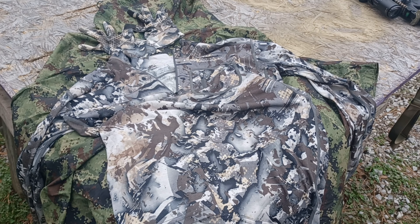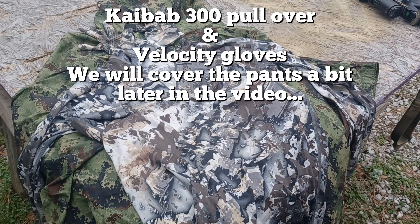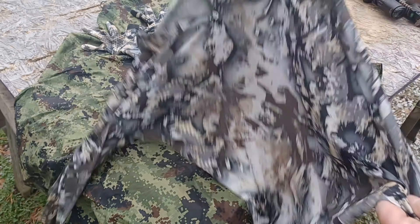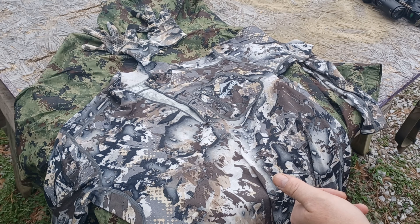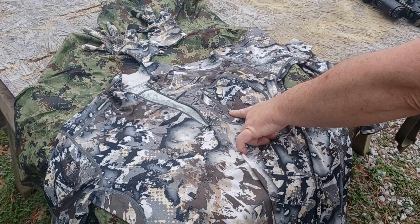Here we have our scree top and scree gloves laid out on the table. Both are made out of merino wool — super lightweight, super thin, moisture wicking. Since it's merino wool, it's naturally antimicrobial, naturally antibacterial, and naturally flame resistant. It's not fireproof, it's flame resistant — that's one of the properties of merino wool.